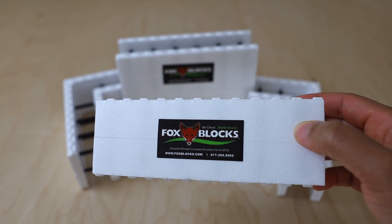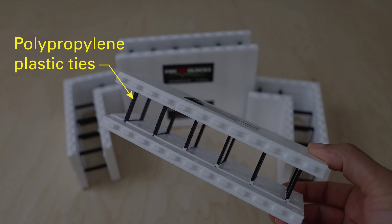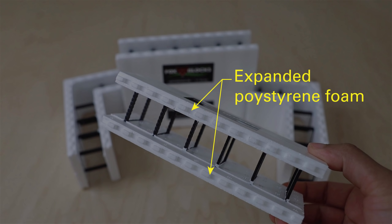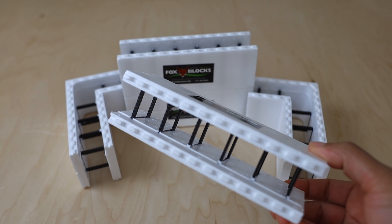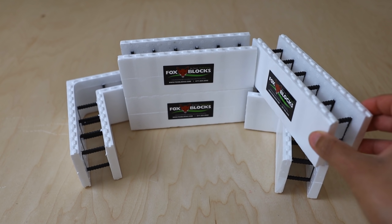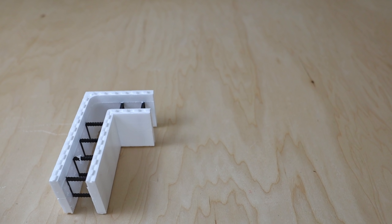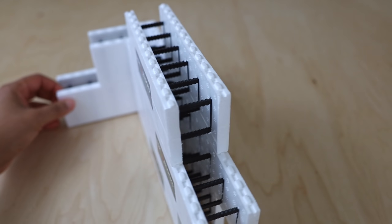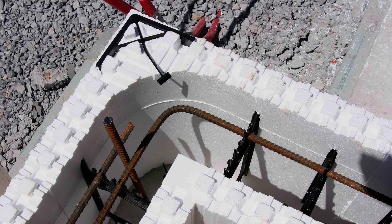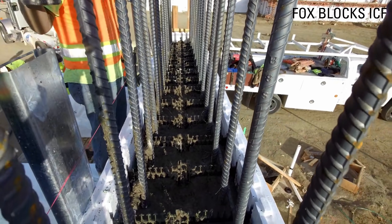I've got these miniature Fox Blocks to demonstrate the wall assembly. All Fox Blocks are made of molded polypropylene plastic ties which secure two pieces of expanded polystyrene foam that are 2 and 5/8 of an inch thick. The distance between them can vary from 4 inches to 12 inches. The blocks have teeth so they interlock on the next block like LEGOs. The blocks should be staggered in a running bond method to avoid continuous seams. Horizontal rebar sits inside the ties to strengthen the wall assembly, and concrete is poured inside the sandwich and vibrated.